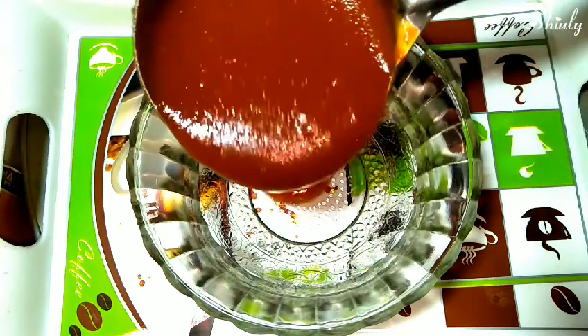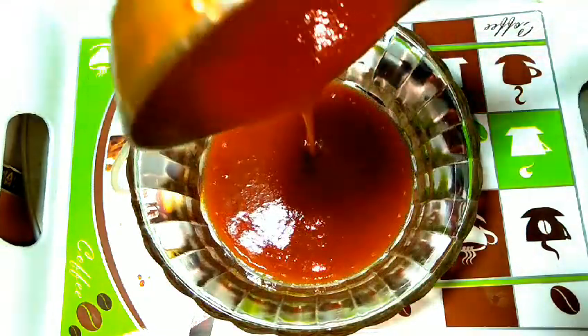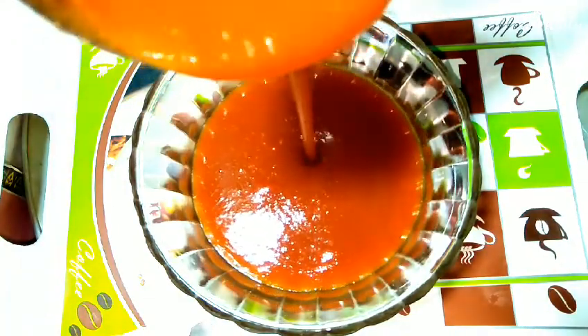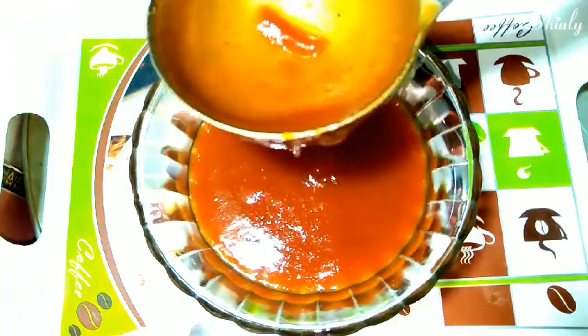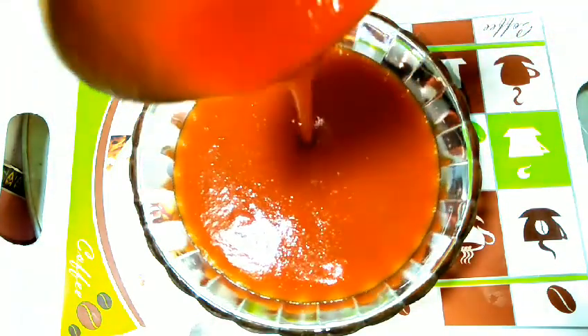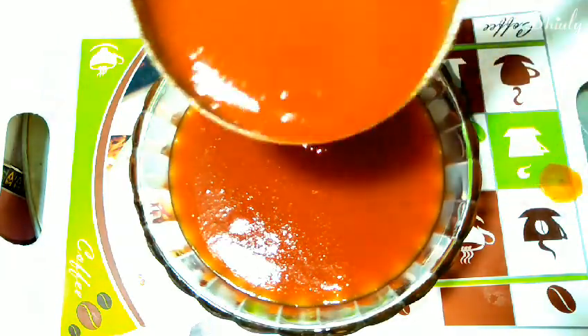Hello friends, welcome to my kitchen. This is Yuli and I am going to show you how to make market style tomato sauce or ketchup. You can see its texture — it's the same as the ketchup we buy from the market. So let's start the recipe.